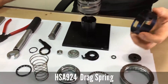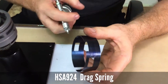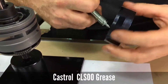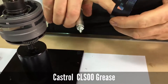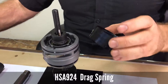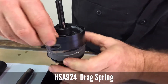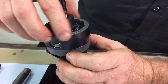Next is the drag spring. Note there is a notch on one side of the drag spring that will fit over the peg on the gear ring. Put a little bit of CLS00 grease on the inside of the drag spring and position the notch over the pegs. The two rectangular holes will fit over the gear ring poles.